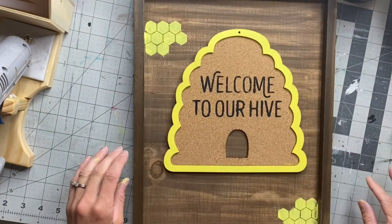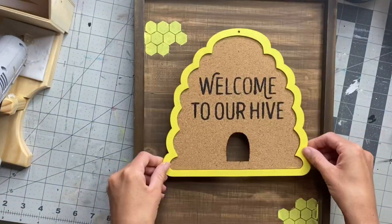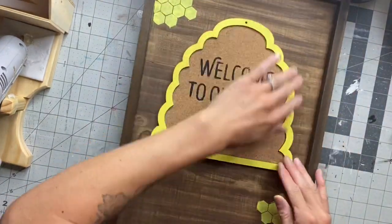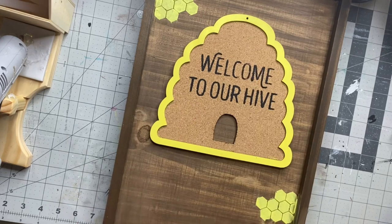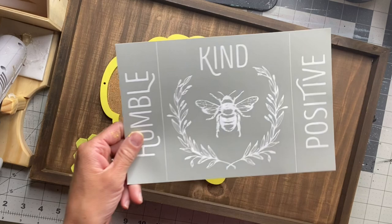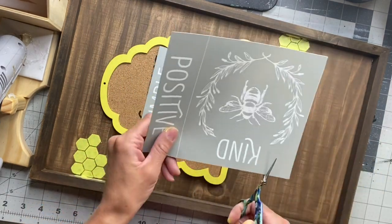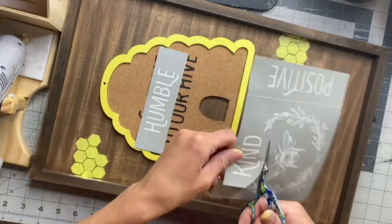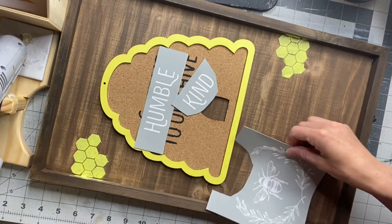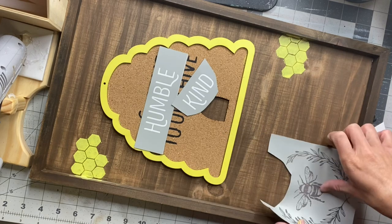I'm going to take my board and hot glue the hive to the top area — you're just going to find the placement that you want. I went back to the other part of the stencil. This stencil came with two sheets, and this one has the beehive with the words humble, kind, and positive. I'm just going to cut out the humble and the kind, and I'm also going to be using the beehive. Sometimes you do have to cut the stencil so you can place all the little pieces exactly where you want them.